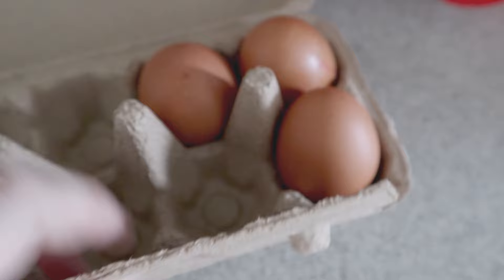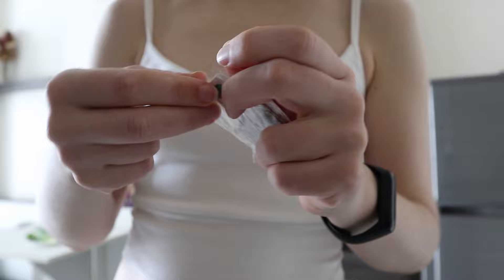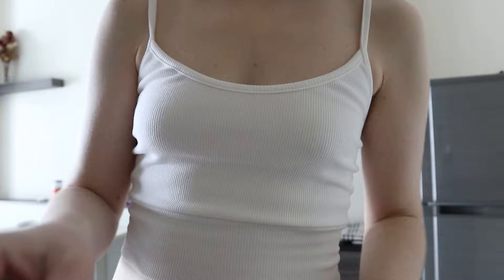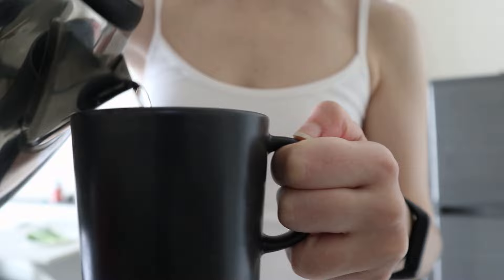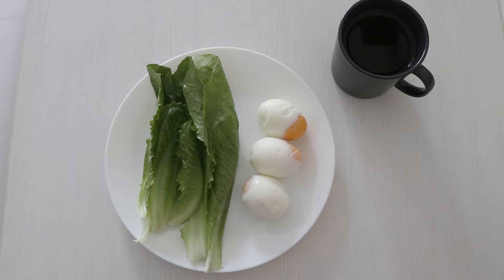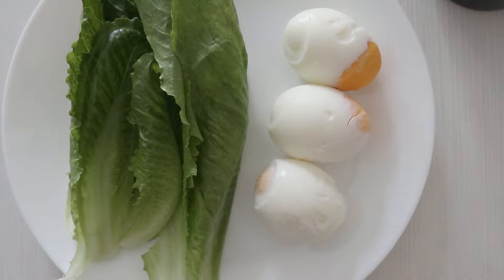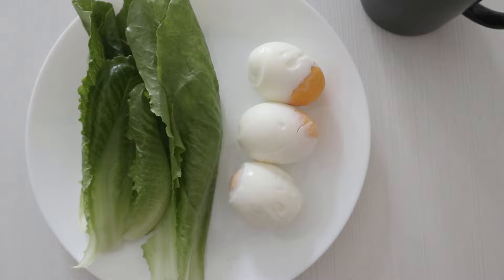I'm done with a very quick yoga practice and going to have breakfast. I don't know if you can hear but the birds are singing so loud — it's so cute! Here's our breakfast: the greens and three eggs. The egg yolks look kind of strange but okay, we can live with that. And the green tea.